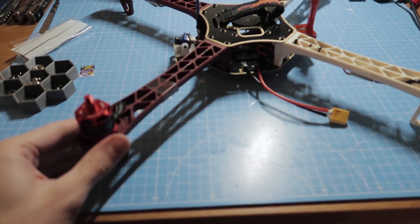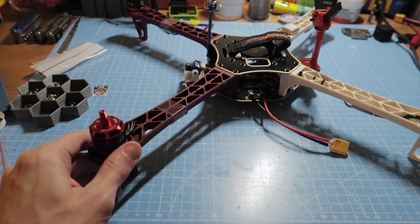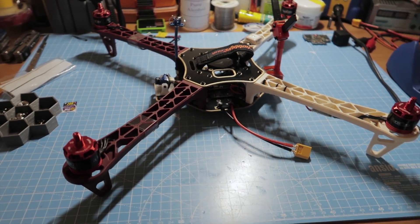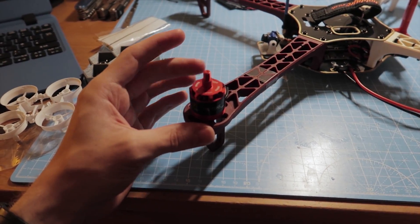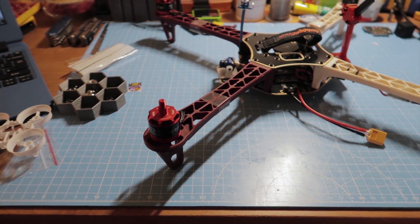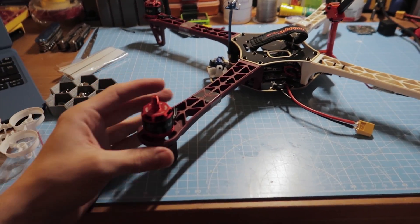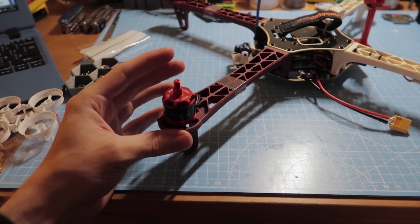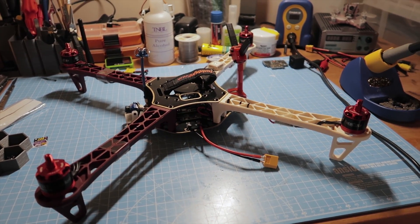It's a Q450 flame wheel clone with arms made of cheese — I swear, they've got so much flex in them. The motors are Racerstar 2312s, 960 KV. They were £23 for the set of four, which is insane, but they actually feel quite nice and they flew fine today, so I can't complain.